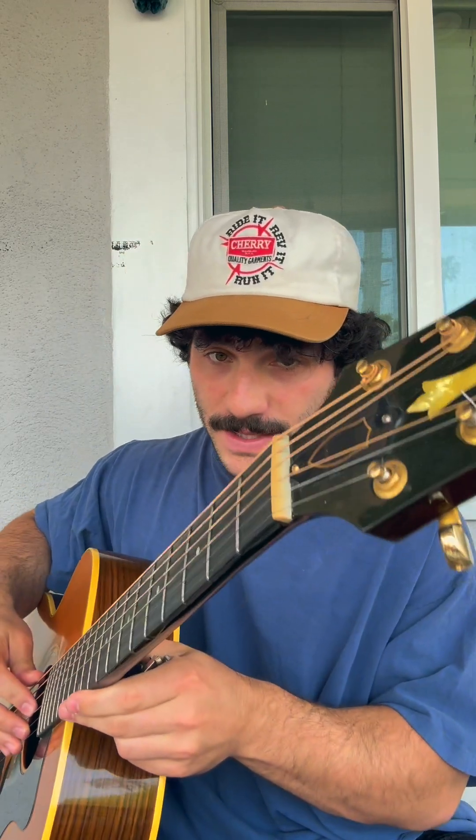Some people have been asking me for the chords and the tutorial for On My Mind, which is very exciting because I like this song. I would love for you guys to play it. So first off, we're going to start in open D on your guitar.